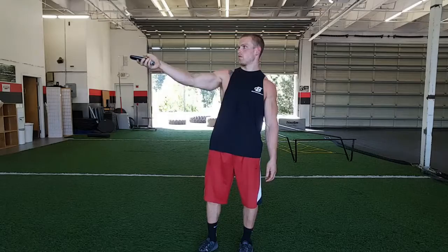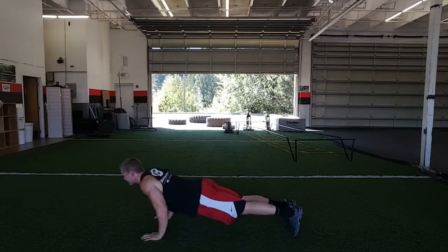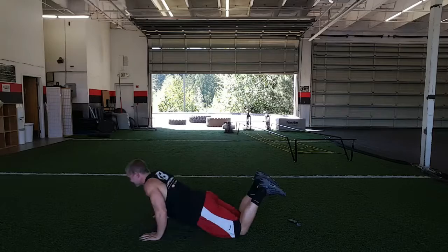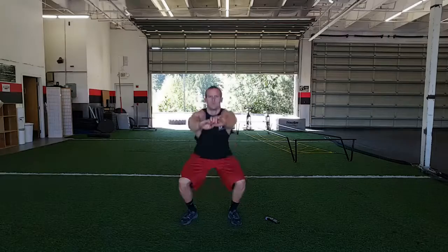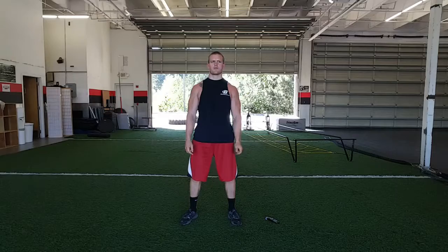Let's get the clock started. Now we've got push-ups for a full minute. If you get tired, you can just go off your knees. Now we're going to move to squats. For the more advanced, you can do jumping squats.